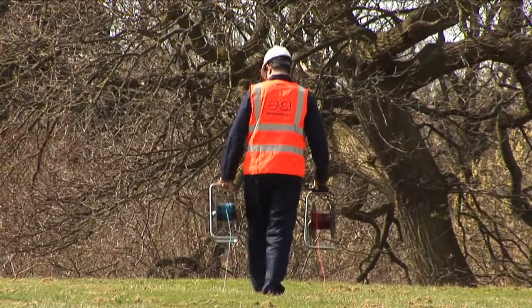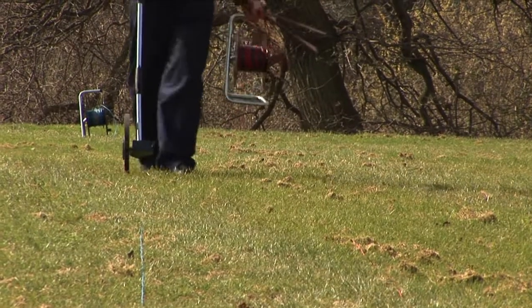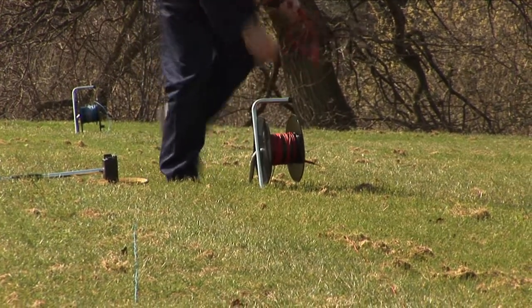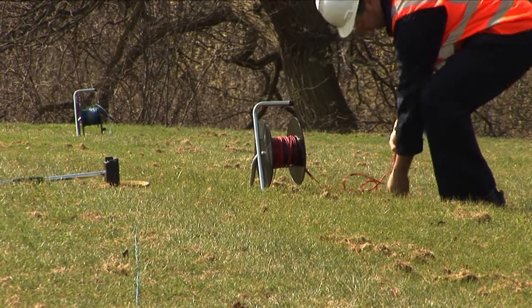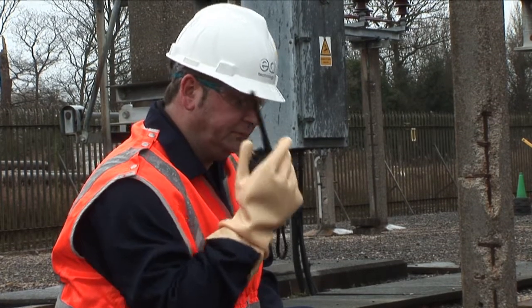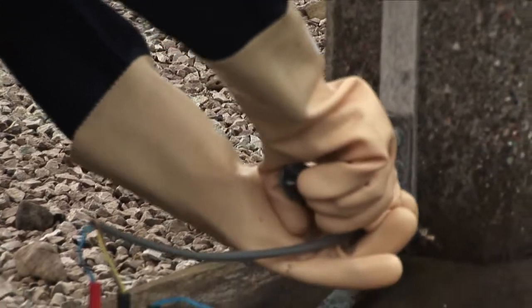It is extremely important to appreciate the safety aspects when undertaking this measurement. Because we are connected onto a live earthing system, there is a possibility during any fault scenario that the remote lead could become live. Because of this, it is imperative that we use walkie talkies to create a good means of communication between the person in the substation with the instrument and the person remote to the lead.